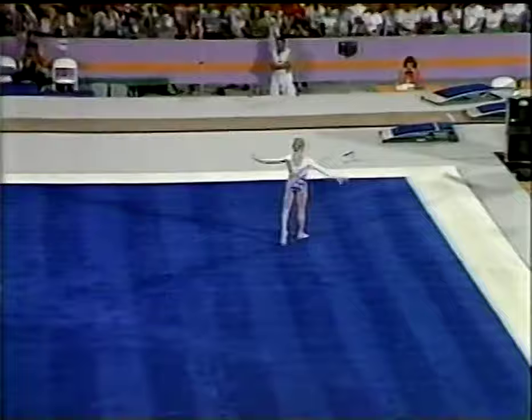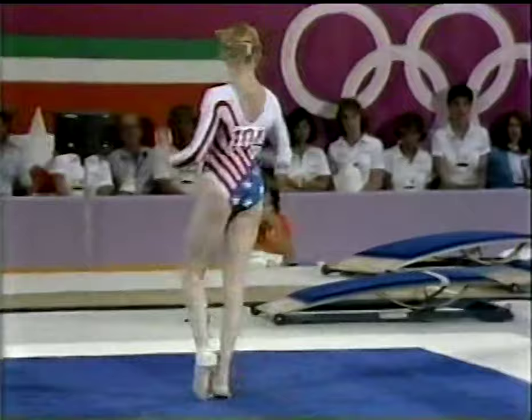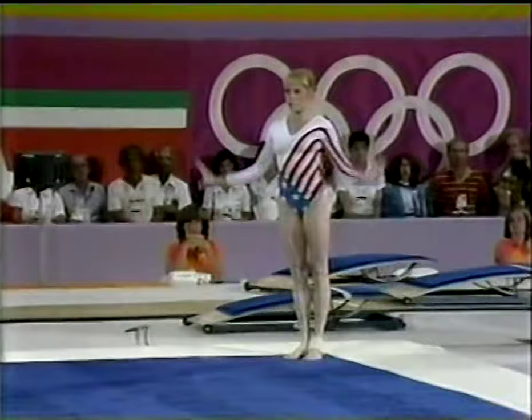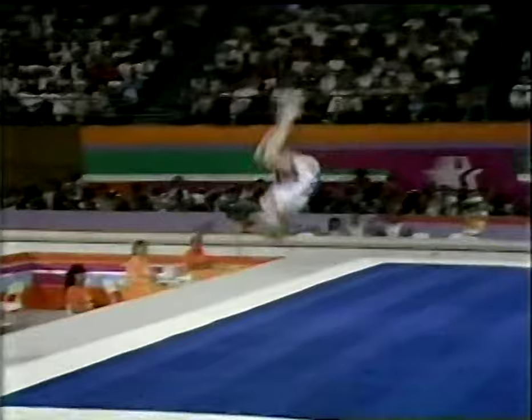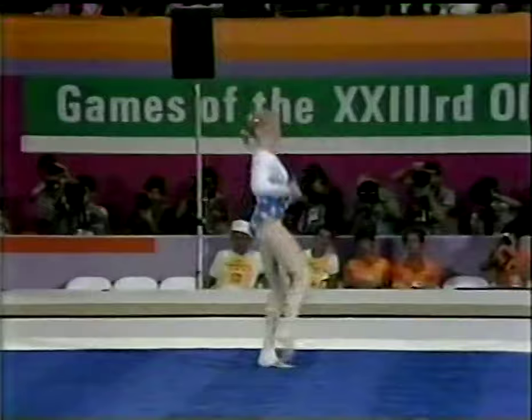She was saying to me that she had worked so hard on this event at training camp. She's missed that full-end double back before in big competitions, and she wanted it. Round-off, back handspring, double back — very easily finished. She looks like she has springs in her legs.